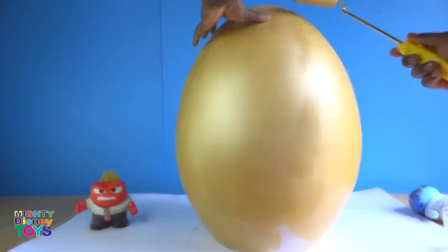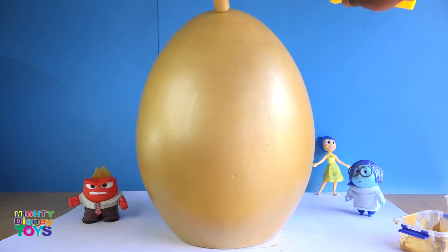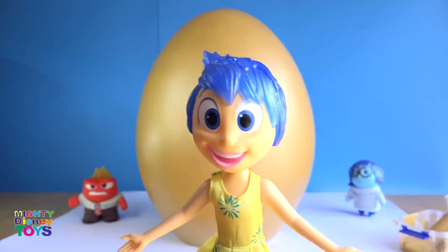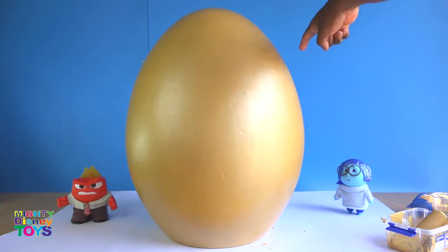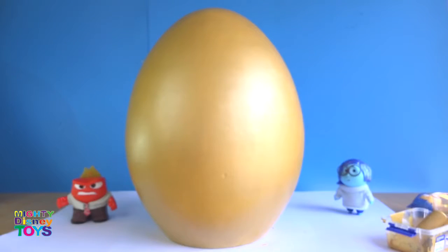It's looking really, really nice. We applied pretty cool technique to get this result. Now wow, this looks super cool, I love it — I love this golden egg! This is your super giant golden egg and now it's ready.